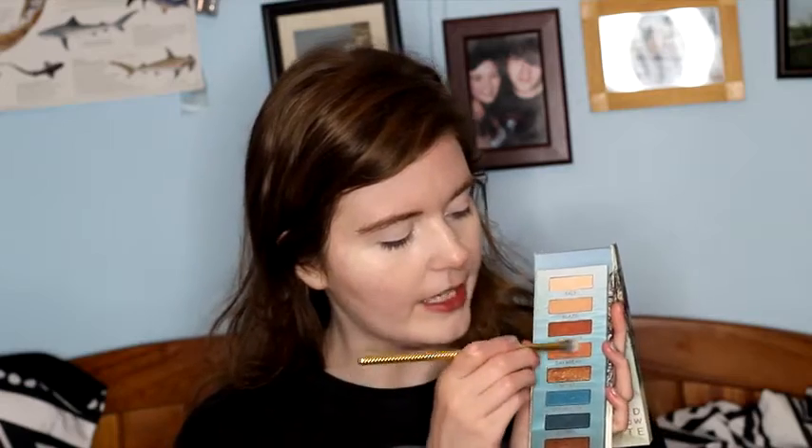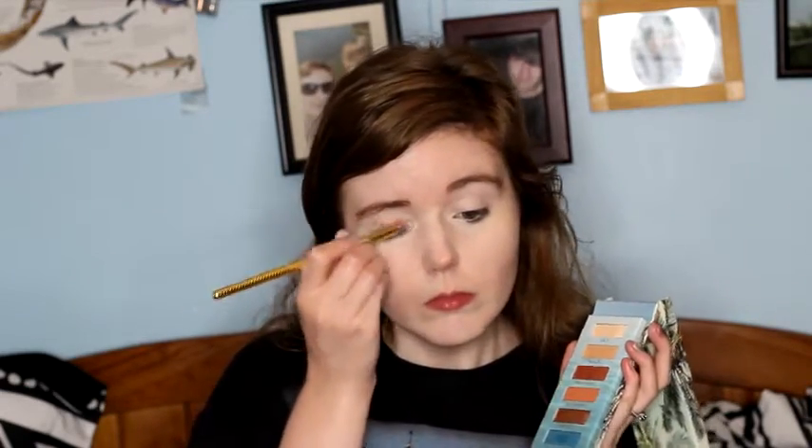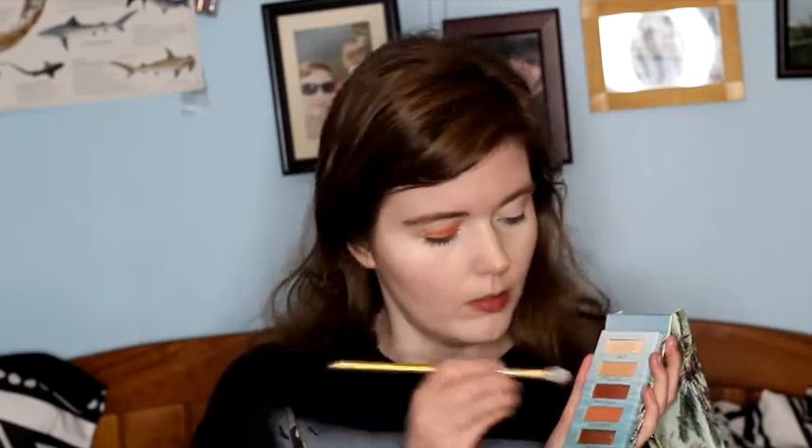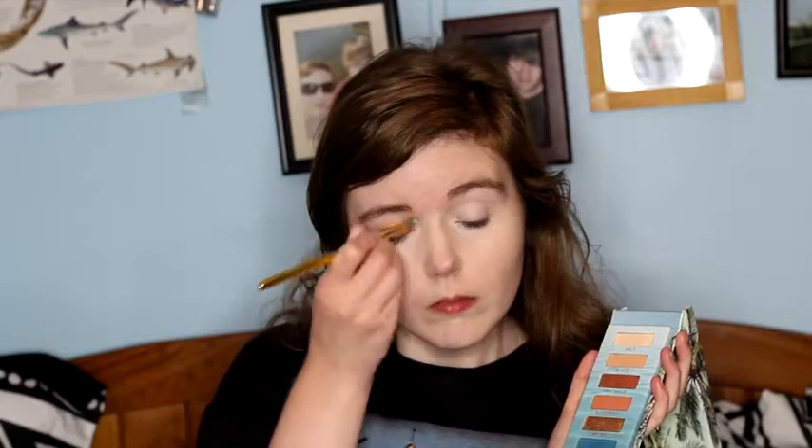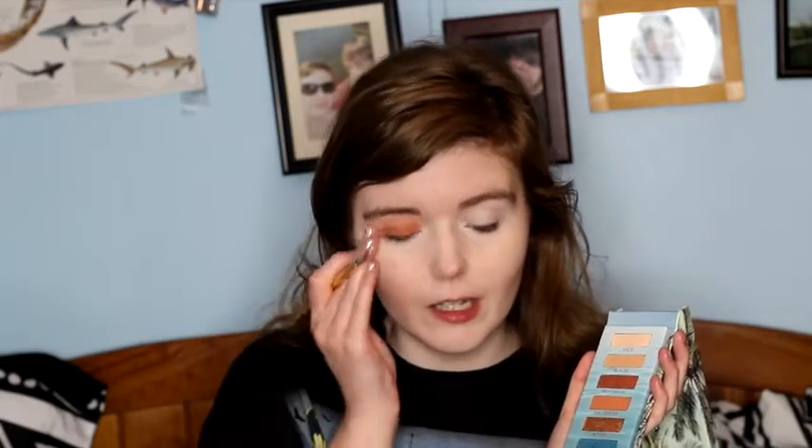Once I've done that, I'm going to take my Beach Palette and I'm going to actually try a brush I haven't used yet. It's the Moda M19, and it just looks really pretty and beachy, so I really want to try it. I'm going to start off by taking the color Daybreak and putting that on my eyelids. You can just use your fingers to kind of clean it up a little bit.